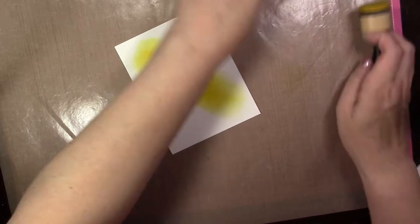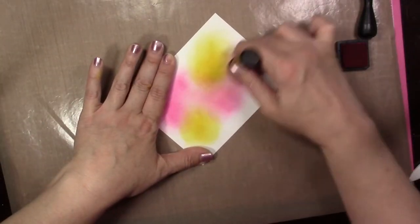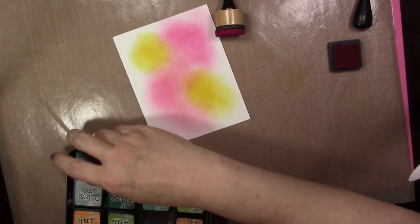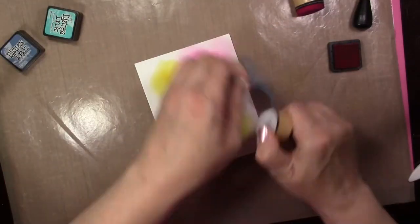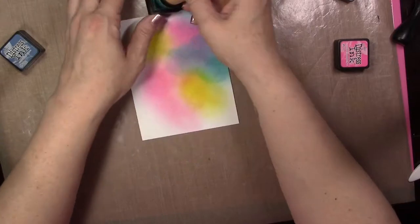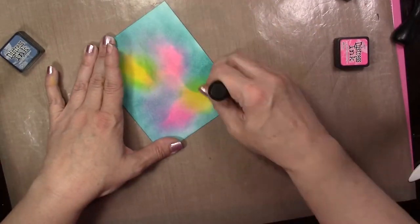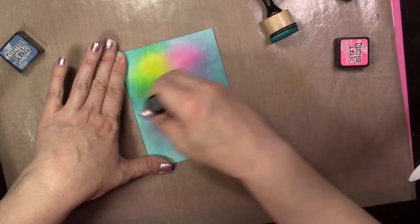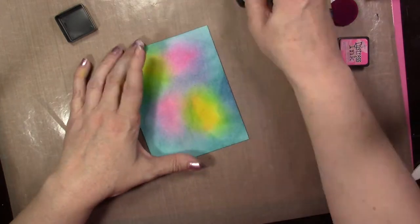For my final technique, we're going to be using the starfield stencil to create a galaxy background. I've done this many times in videos so I'm going to speed this up. I'm just doing a quick galaxy background using a couple different colors of Distress Oxide on a piece of crystal cardstock, blending them in. I'm using Picked Raspberry, Mustard Seed, Peacock Feathers, Faded Jeans, and Black Soot — just going around and adding them.